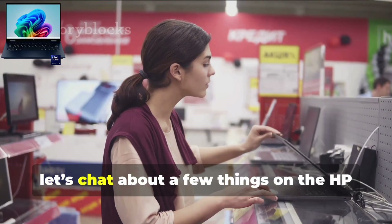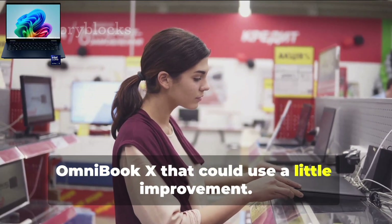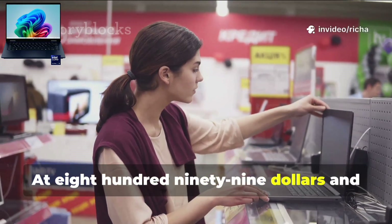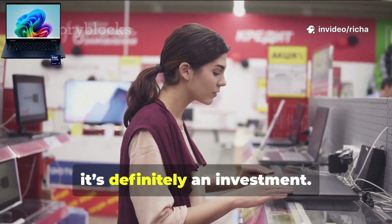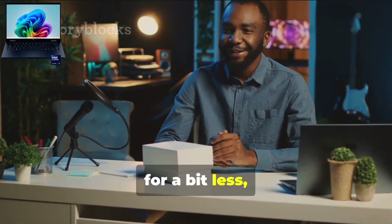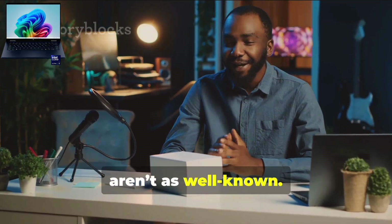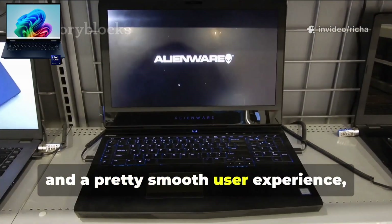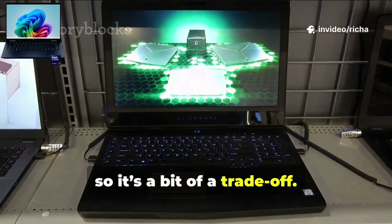Let's chat about a few things on the HP Omnibook X that could use a little improvement. First up, the price tag. At $899.99, it's definitely an investment. You can find laptops with similar specs for a bit less, especially if you're open to less well-known brands. But you are getting that HP name, a really sleek design, and a pretty smooth user experience, so it's a bit of a trade-off.